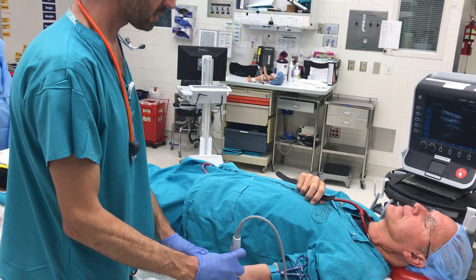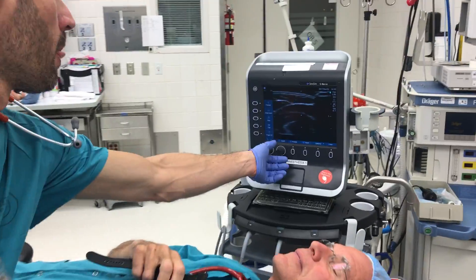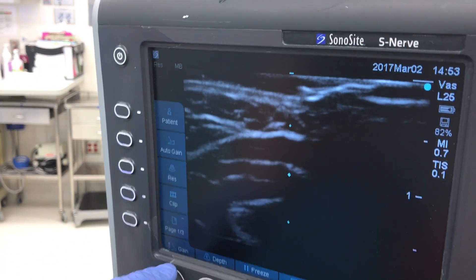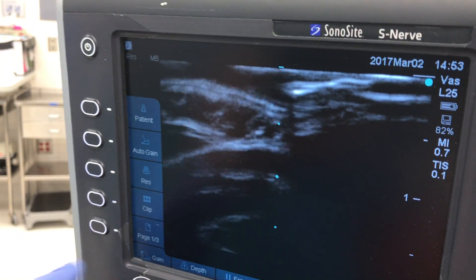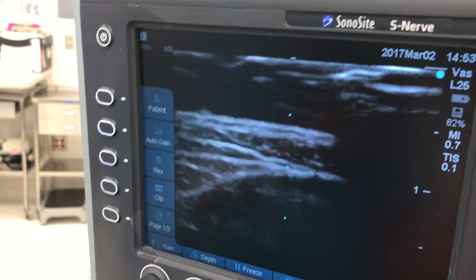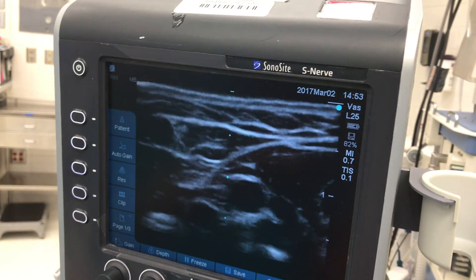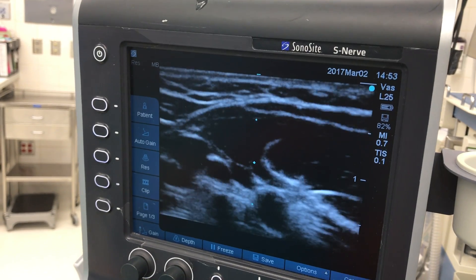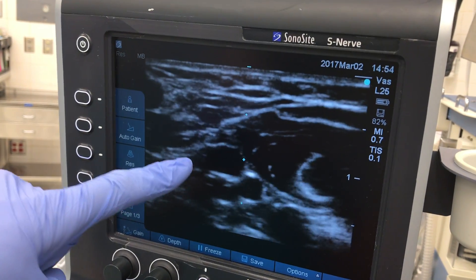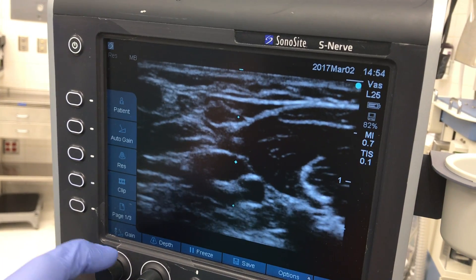Let's see if we've got a good vessel here before I start. Starting out of plane, with the depth at the minimum. I'm going up a little bit. I'm just scanning to look through a vein. And as we can see, we have some huge vessels in the centre here.